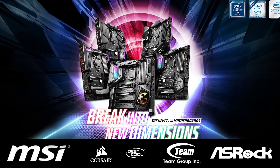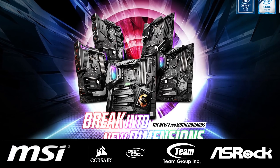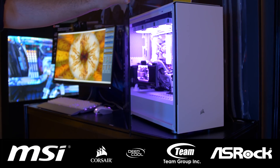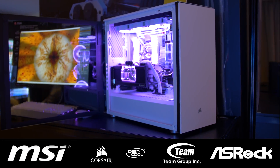Firstly, a big thank you to MSI for sponsoring our trip to Computex 2019. Please check out their range of Intel-based motherboards via the link in the video description. Also, thank you to Corsair for their support. Please check all their exciting products out via the link in the video description.